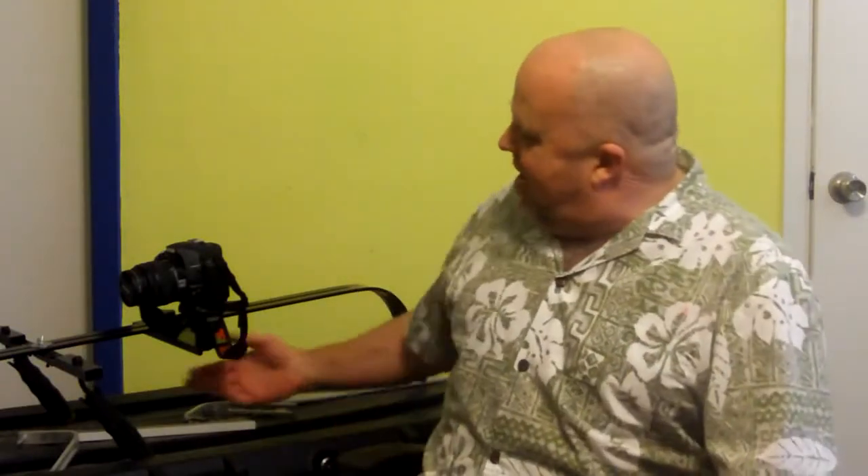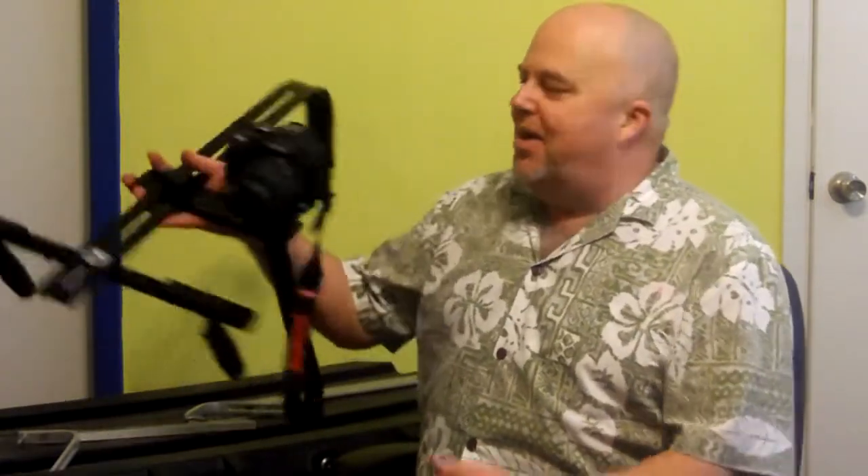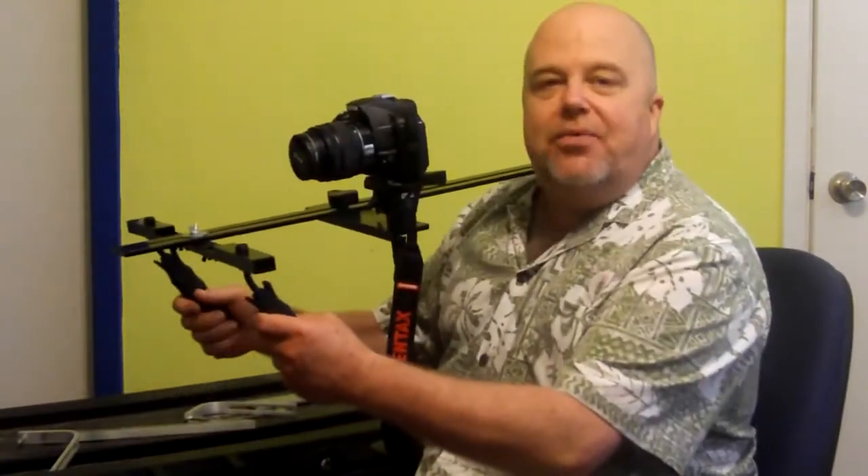Hey everyone, how you doing? This is Eugene with IndieBudgetMovieMaker.com. Today I want to show off my little pride and joy here — an $80 do-it-yourself HDSLR shoulder mount rig.